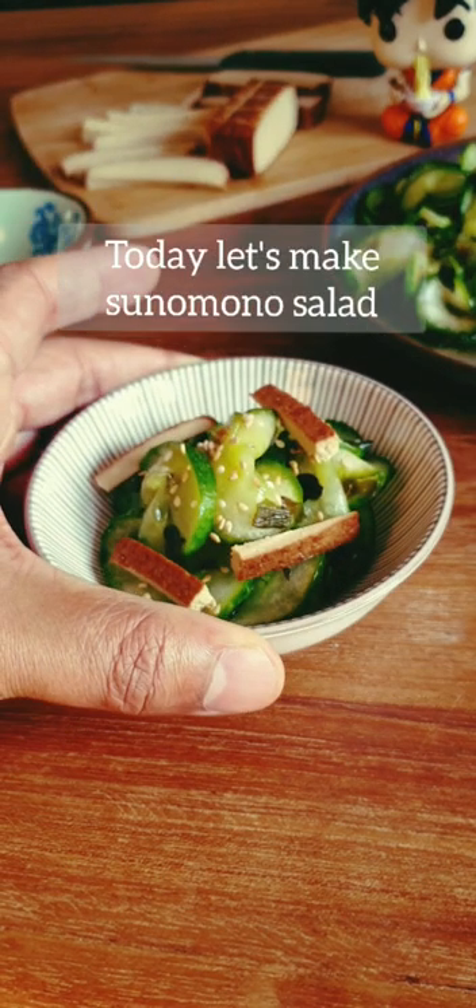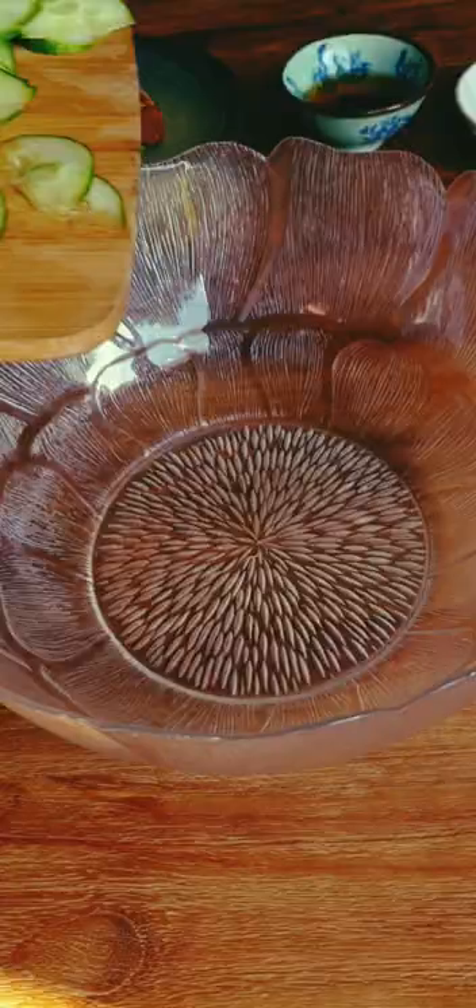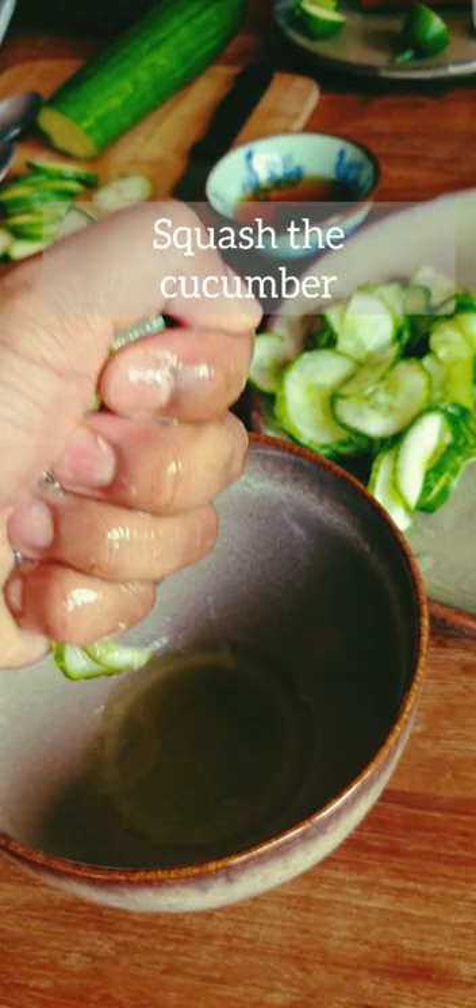Today let's make sunomono salad. Slice the cucumber, sprinkle with salt and let rest for 10 minutes. Squash the cucumber with your hand to remove excess water.